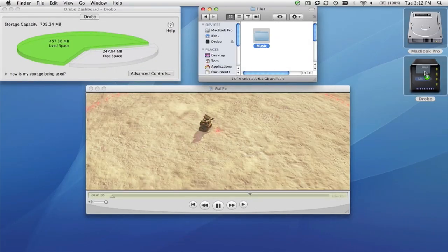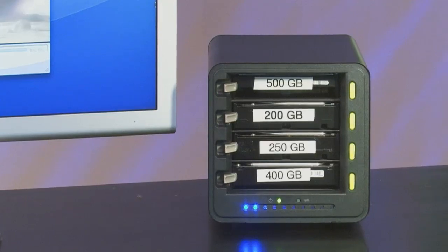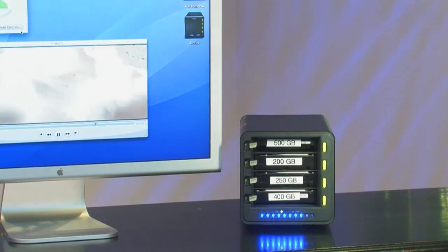I'm going to move some music across to start filling Drobo up. Notice how Drobo is fully manageable just from the lights on the front. Each blue light indicates 10% of total capacity used, so as you add more data, you get more blue lights.